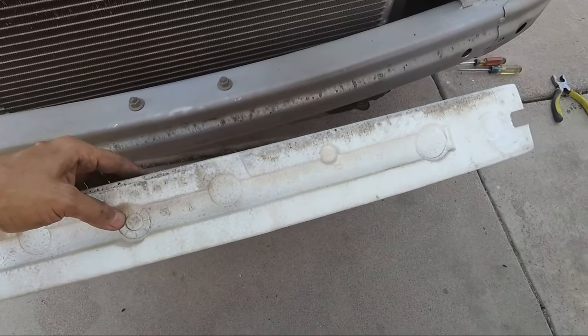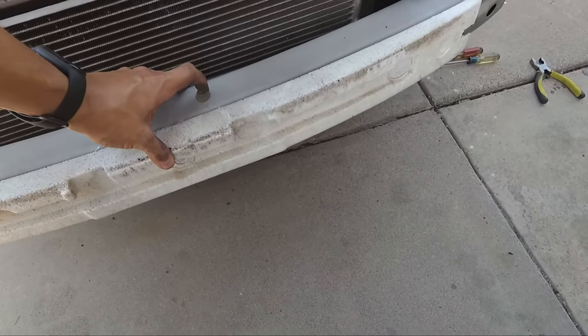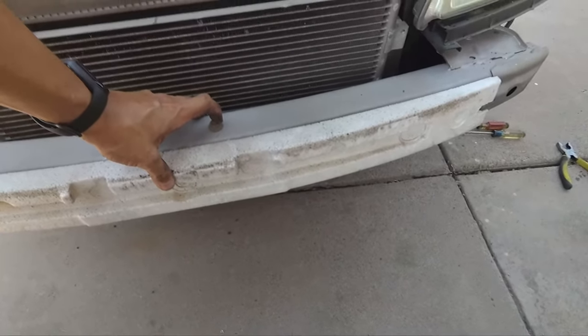Now obviously you do want to reinstall this styrofoam piece as well. I'm going to install the bumper really quick and then I'll be back.